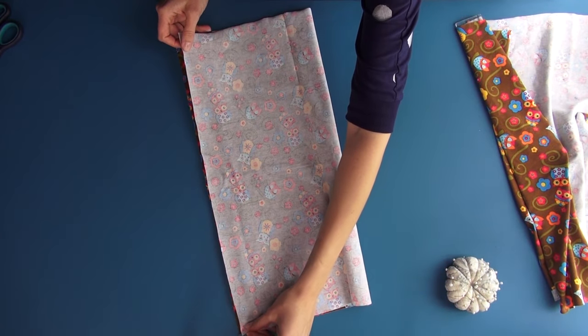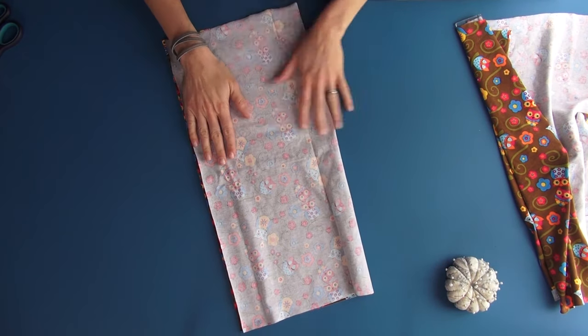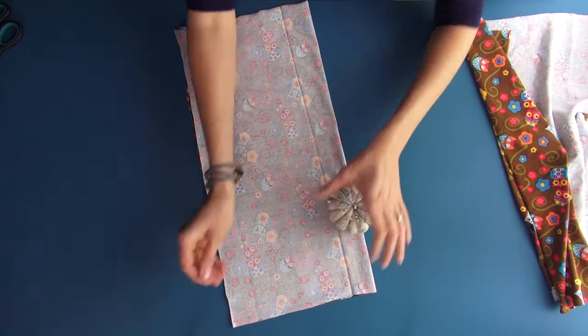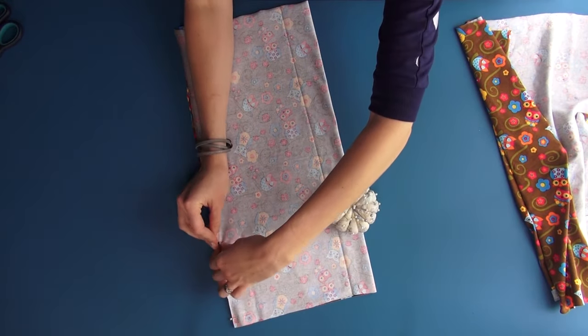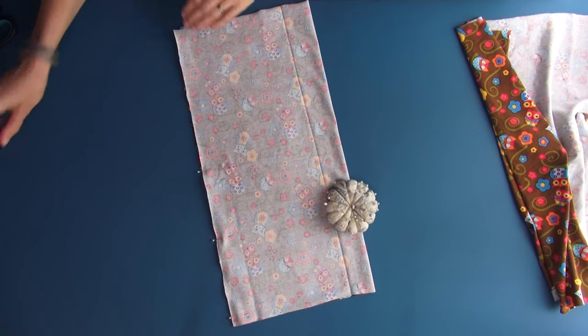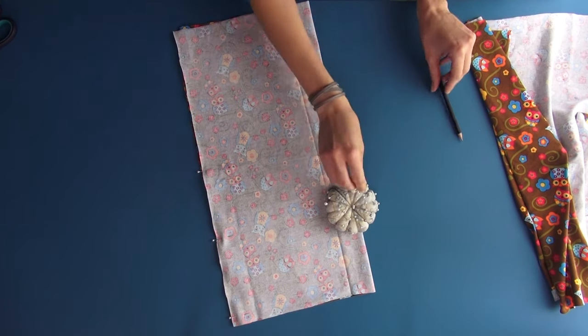Fold the cloth in half and match the edges. Pin it together with needles. Here we need to leave an opening to later turn the hat inside out. I mark it with a pencil so I don't forget it.